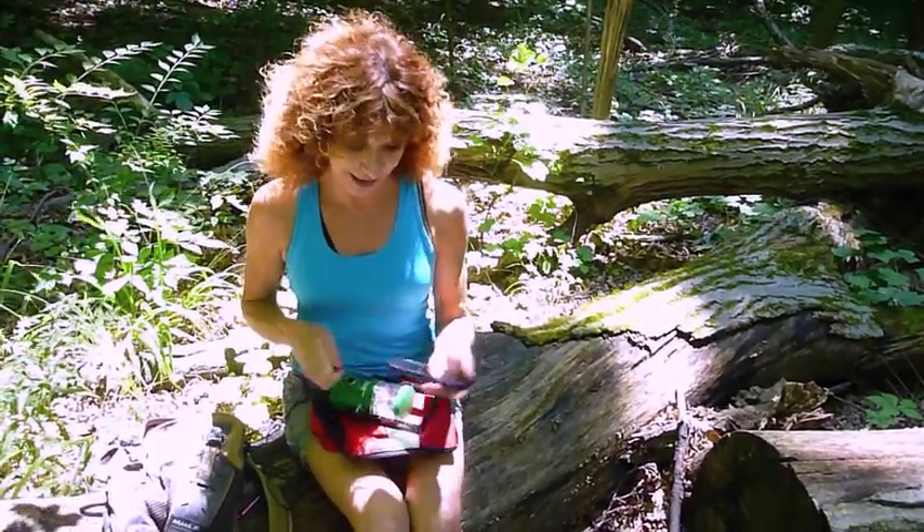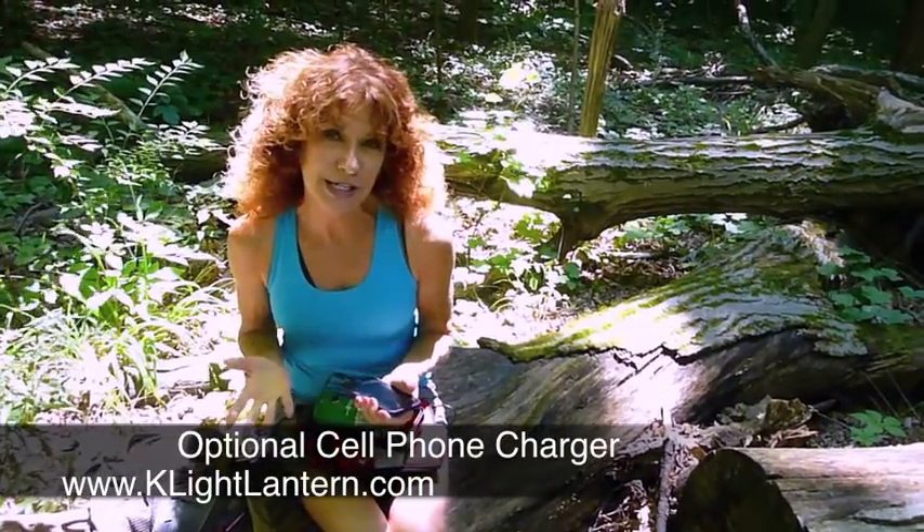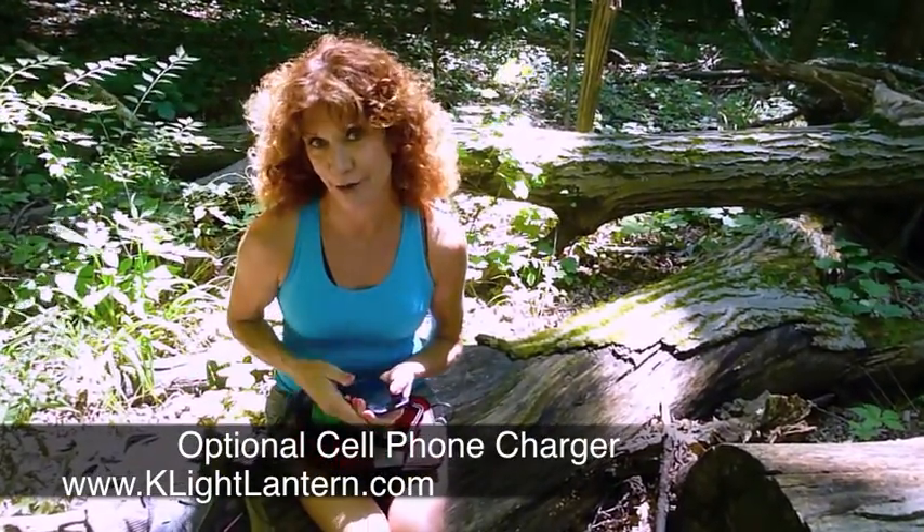The K-Lite can even charge my cell phone or iPad, covering me for emergencies and the occasional non-essential backwoods movie night.